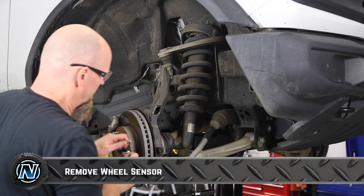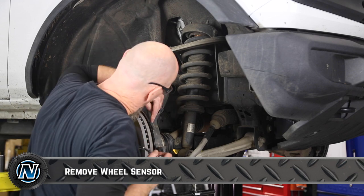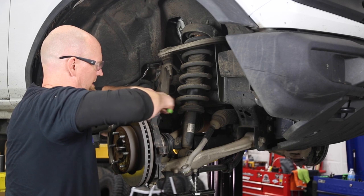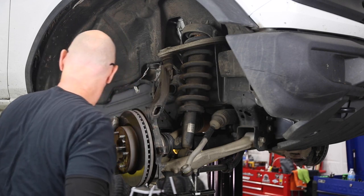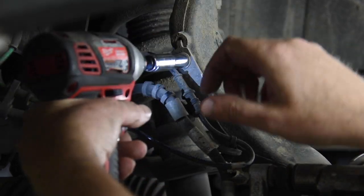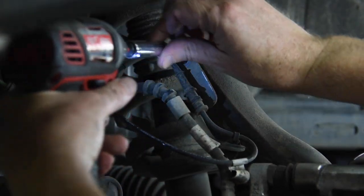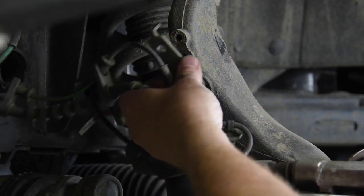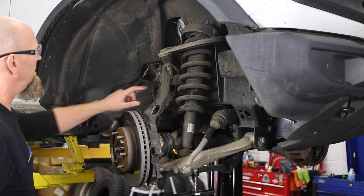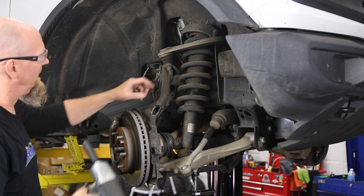Grab an 8mm socket to take out the little bolt that holds the wheel sensor in place. Then there's a 10mm bolt on the back of the brake line bracket — just spin that out and that bracket can sit off to the side. Then we have our upper tie rod nut, which is 18mm.